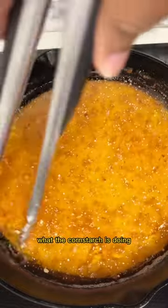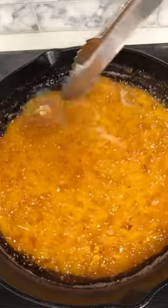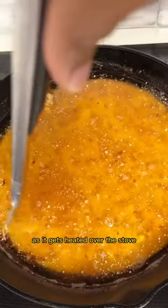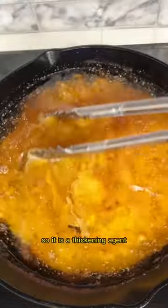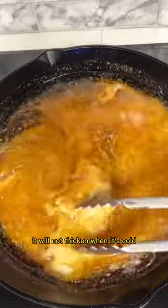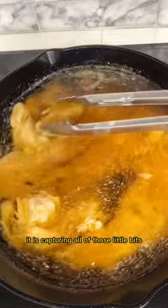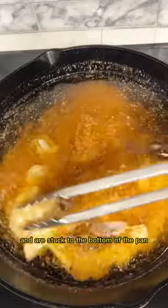What the cornstarch is doing is the exact same thing that you would see happen if you're making a pie. Since the cornstarch is added with water, that water will start to thicken as it gets heated over the stove — that's how cornstarch works. It is a thickening agent that will thicken with heat; it will not thicken when it's cold. As that cornstarch slurry thickens, it is capturing all of those little bits floating around in the oil and stuck to the bottom of the pan.